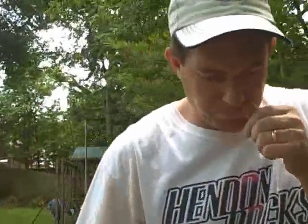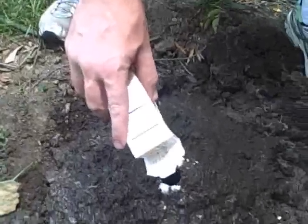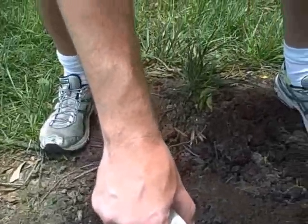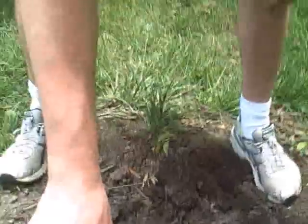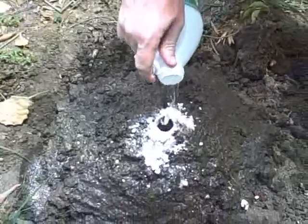Look at that! After you put vinegar in, you can put more baking soda in. After you put baking soda in and then vinegar in, you can keep adding more. Looks like Cole was right — we might need more vinegar.